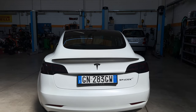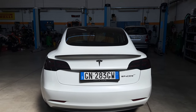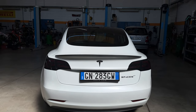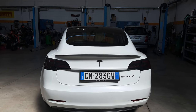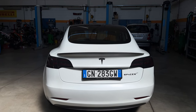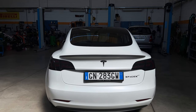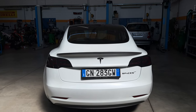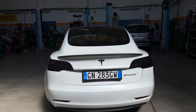Voi avete già visto nell'anteprima i fari già funzionanti con tutto il sistema di illuminazione nuova, però oggi andiamo a vedere come è stata fatta l'installazione, che io consiglio sempre di affidarsi a persone competenti, anche perché l'installazione dei fari è molto complessa e ci abbiamo messo un po' di tempo. Tra l'altro le indicazioni dei siti non sono sempre il massimo.